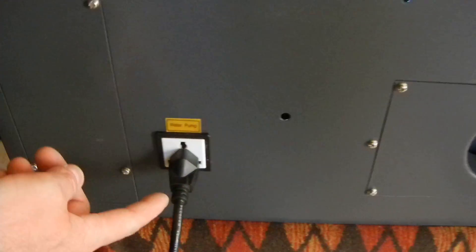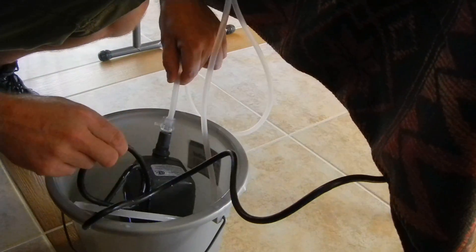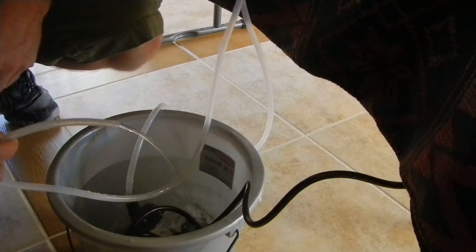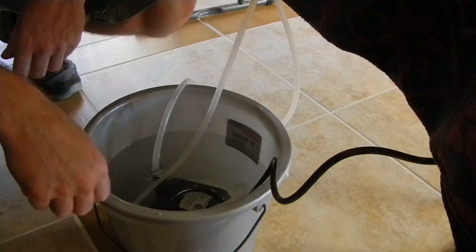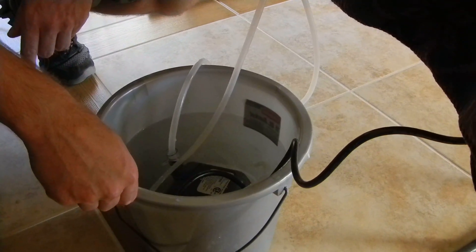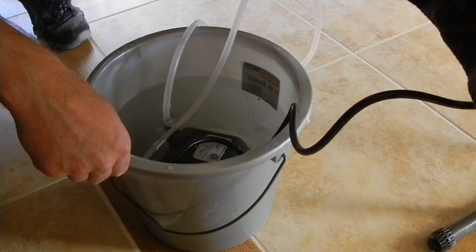Right here is where you plug the water pump in — I already got it plugged in. I'm going to pull it out real quick so you can see the water flow. Right now you should see the water flowing pretty good — that's a typical flow, about what you want to see. This water ideally should be distilled water. Distilled water will help your laser tube last the longest and keep it from getting corroded from hard water.